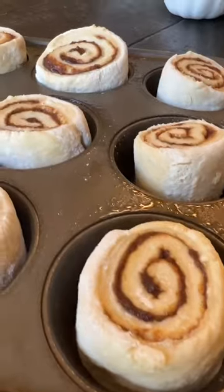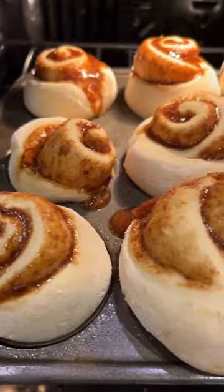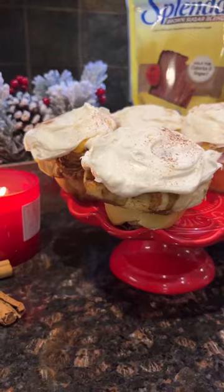Oh, and for cinnamon rolls, I always bake them in a muffin tin to get them perfectly done. Happy baking, and don't forget to sweeten the season with Splenda.